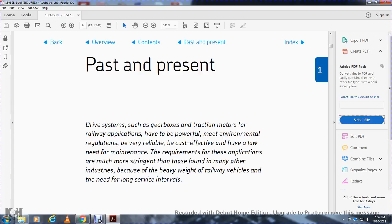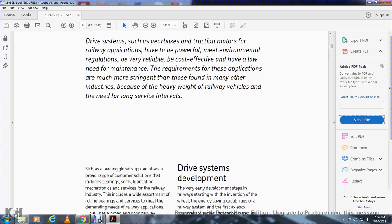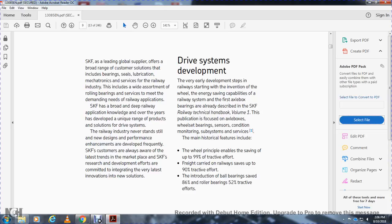Past and present drive systems such as gearboxes and traction motors for railway applications have to be powerful and meet environmental regulations — reliable, most cost-effective, and with low maintenance requirements. These applications are much more stringent than those found in many other industries because of the heavy weight of railway vehicles and the need for long service intervals. SKF is the leading global supplier of a broad range of products including bearings, seals, lubrication, and mechatronics for the railway industry, offering the widest assortment of roller bearings to meet the demands of railway applications.